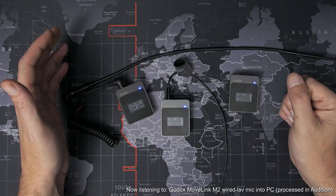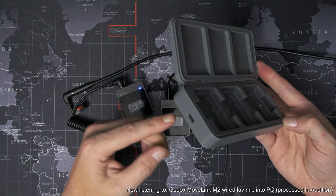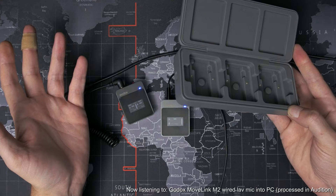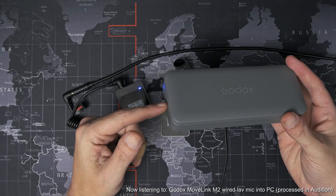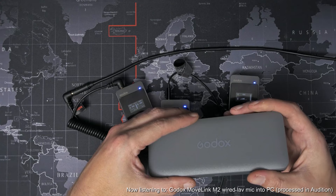Another thing that's slightly annoying is the charging case. It fits the receiver and two transmitters perfectly and has a single Type-C socket on the side for just one cable, and when you plug everything in they all charge up great. But there's no room to actually fit the charging cable inside the case with the devices — or the wind muffs, or the audio cables, or the wired lavs. So you'll have to remember to pack all those somewhere else that you won't forget them when you need them.